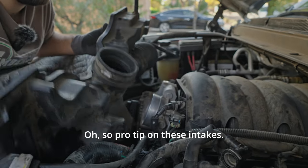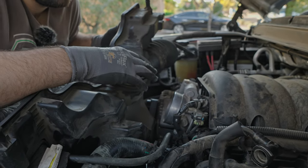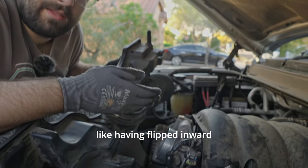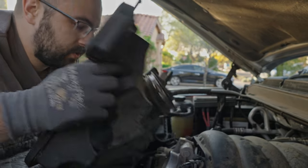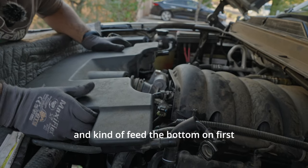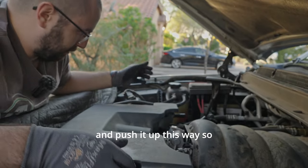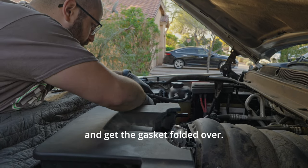Pro tip on these intakes: you can see the bottom is all mangled up because one time when I installed this I had it flipped inward because I wasn't paying attention. So you really want to get the right angle and kind of feed the bottom on first and push it up this way so you don't get stuff stuck and get the gasket folded over.